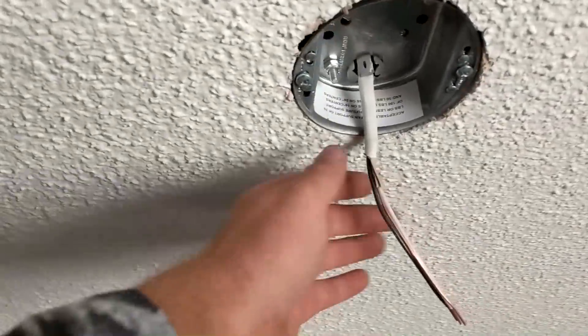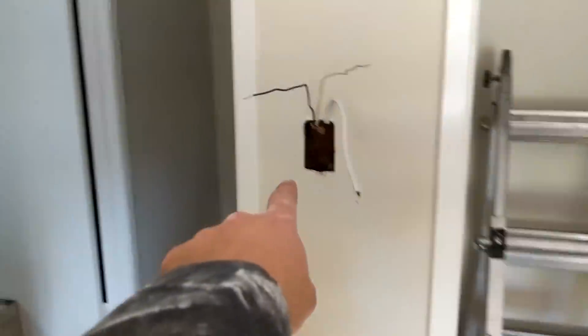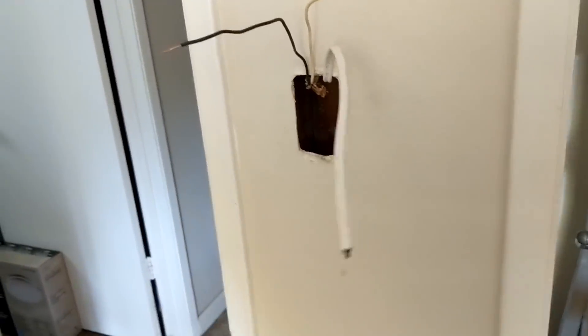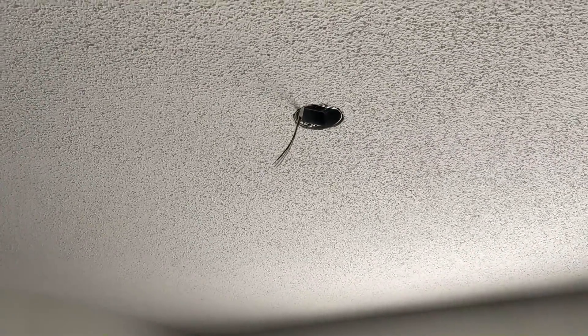There's a complete junction box with our wire installed. Now we just need to put in our new construction box — this is our power going into the fan. Put that in, hook that up, and then put in our ceiling fan, and we'll be all done.